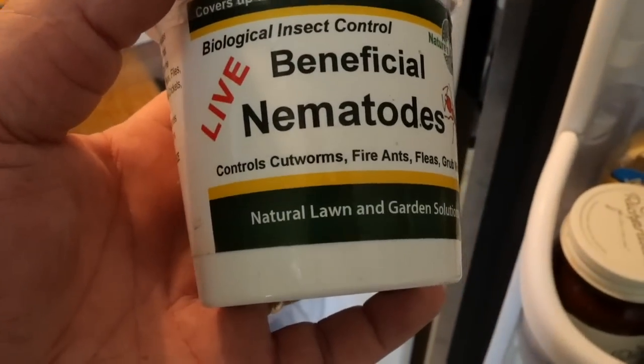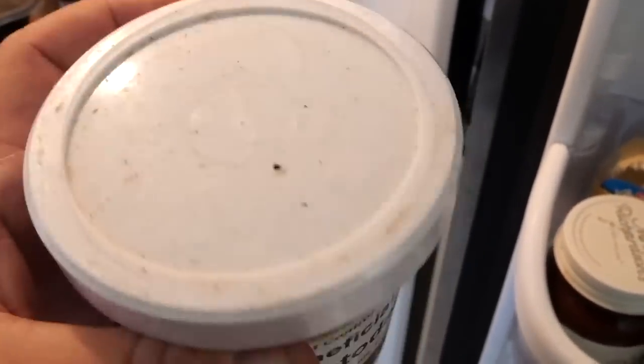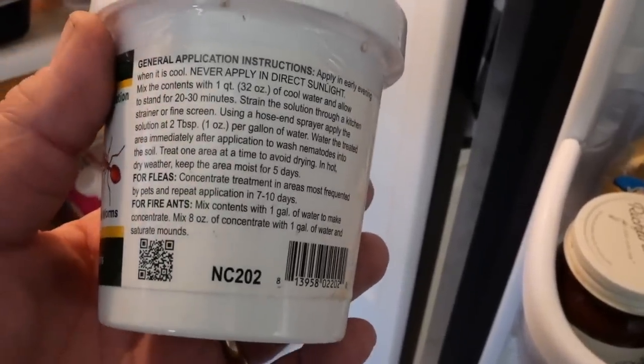Yes, I do intend to try beneficial nematodes this year. In about two weeks I'm clearing these beds for spring planting, and I'll be amending the beds and treating with beneficial nematodes. Biological insect control with beneficial nematodes controls cutworms, fire ants — that's a good bonus — fleas, and grub worms. It's also said to control vine borer moth pupa. These nematodes are microscopic worms that feed on the pupa of various grubs in the soil, including vine borer pupa. So we hope to limit vine borer damage. We're going to try it, and I'll show you how I do it and whether or not it works.